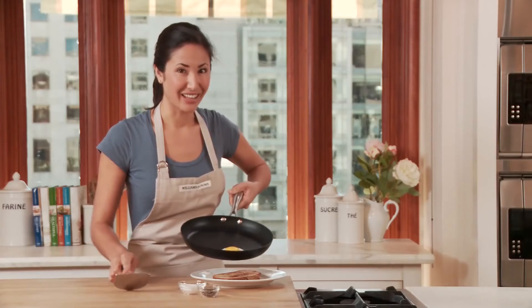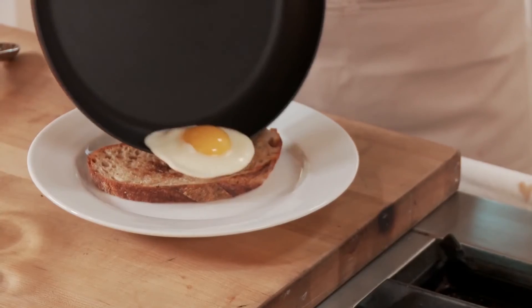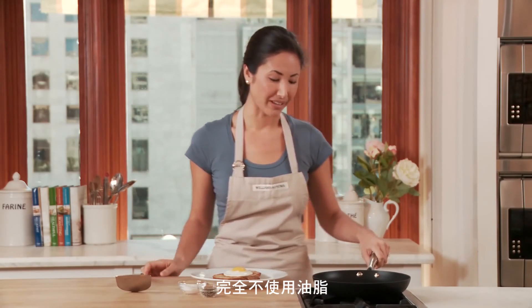But otherwise, look at how easily that egg slides out. That is pretty unbelievable for not using any butter or oil.